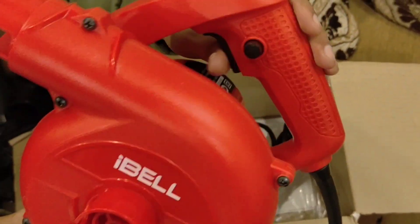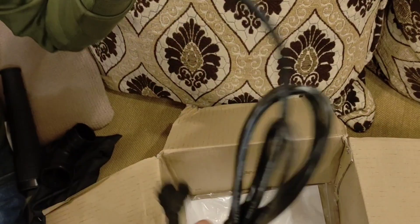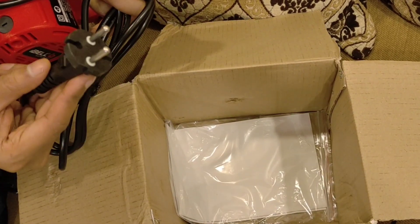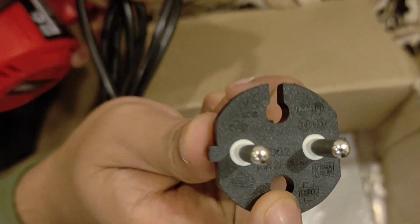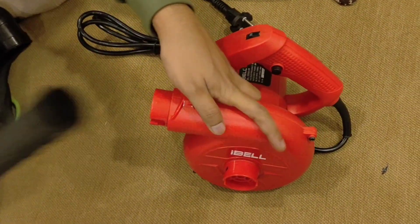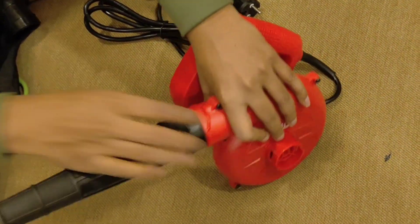You can remove dust from lower to higher speed by adjusting the settings. There's a lock button and a push button — whenever you press it, the air starts blowing. We did not find any sparks in this. It also has a vacuum cleaning mode where you can connect the nozzle, the air bag, and the dust bag provided. Here's the warranty card — you need to register for warranty to get extra coverage.